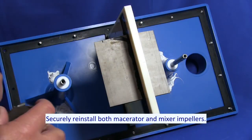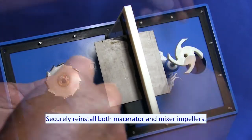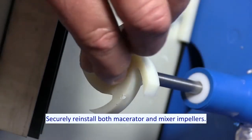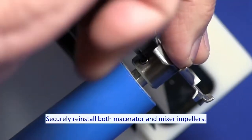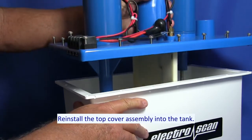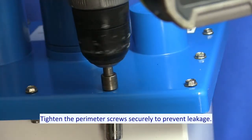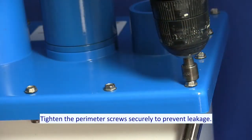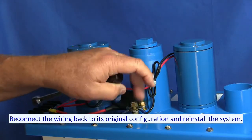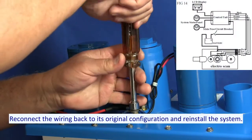Securely reinstall both macerator and mixer impellers. Reinstall the top cover assembly into the tank. Tighten the perimeter screws securely to prevent leakage. Reconnect the wiring back to its original configuration and reinstall the system.